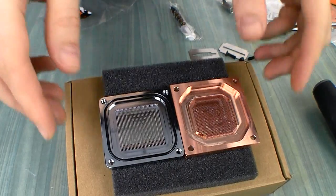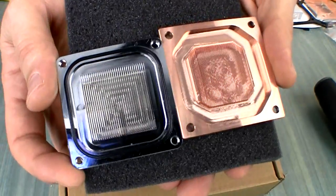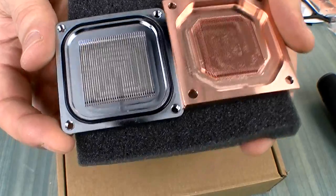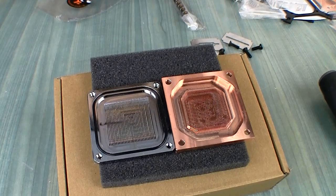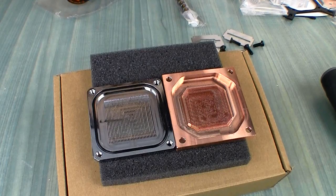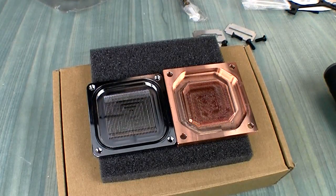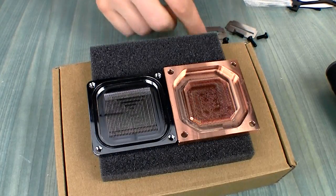I also had a chance to disassemble the latest EK Supremacy block and can show you the channel structure. The difference between the two bases is very significant — the channels on the Bits Power block are probably two to three times larger than on the Supremacy. The question nobody knows the answer to yet is: what gives better performance — a micro channel structure with very fine channels, or rougher but larger channels with higher flow? Something somebody will test eventually — could even be me — but right now I don't have an answer.